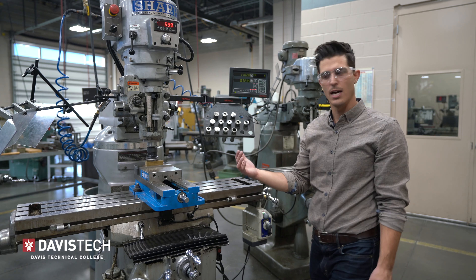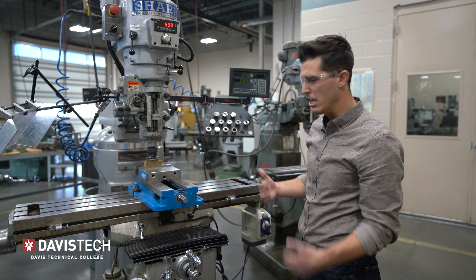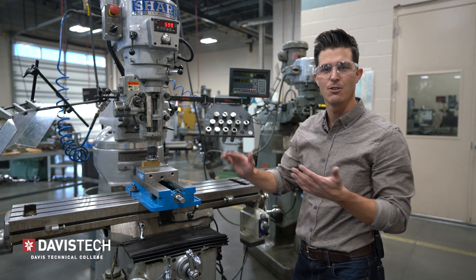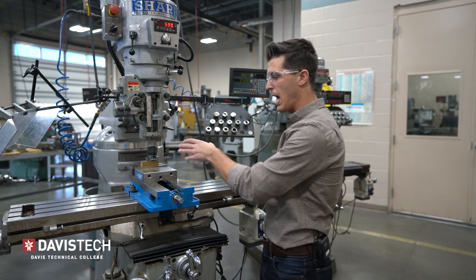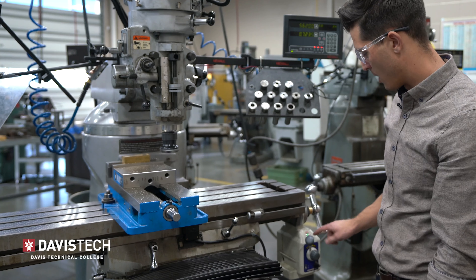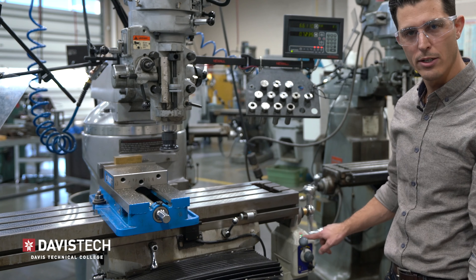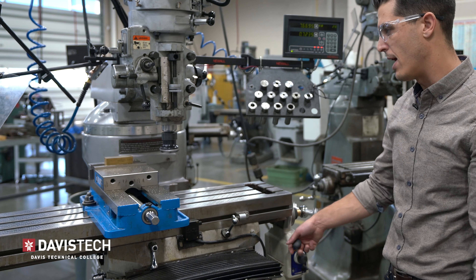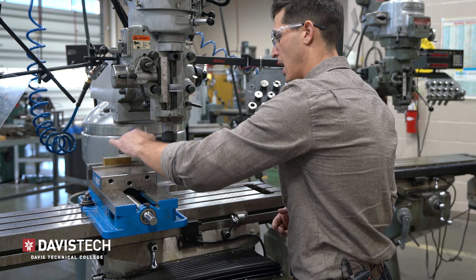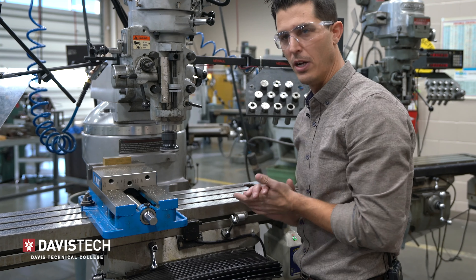You can see that the surface is not even, so by taking this skim pass and making sure it's nice and flat, I can take this flat edge and rotate it against the fixed jaw. I can push the rapid switch button to make it go fast. I've got a nice smooth surface finish.